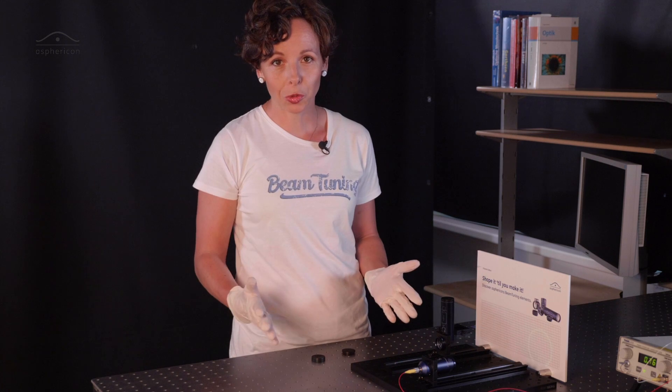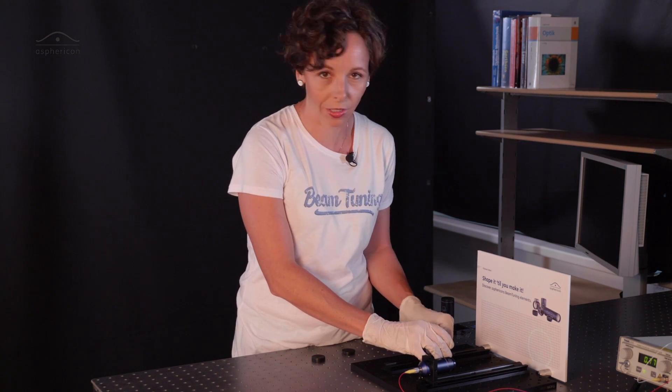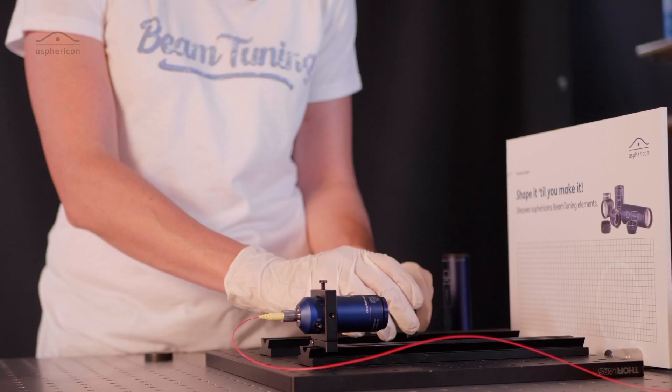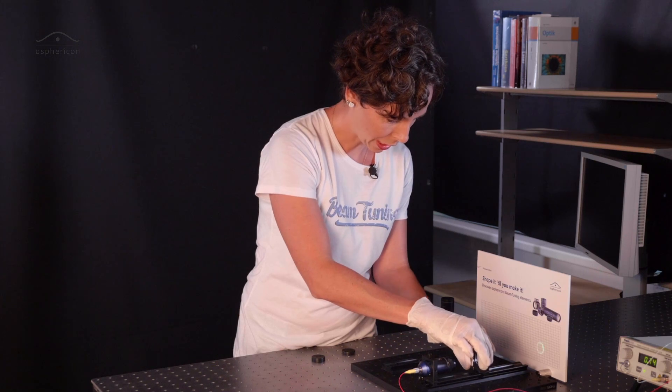Whatever you want to do in your lab, we could now use more Exicons or lenses — whatever your application is, just play around. Everything is plug and play. I have brought another Exicon, just see what happens.